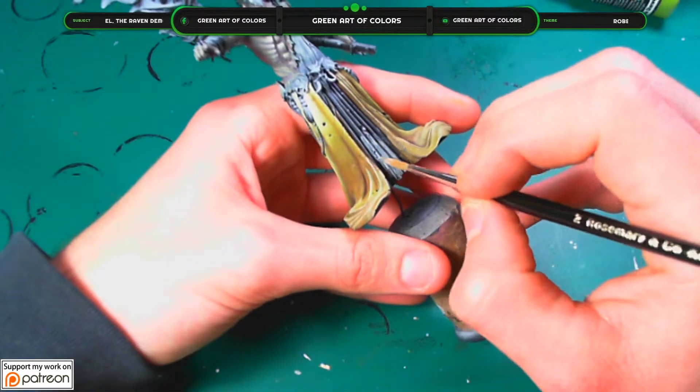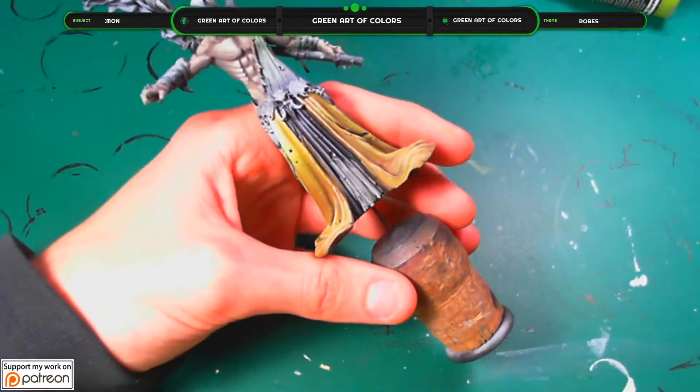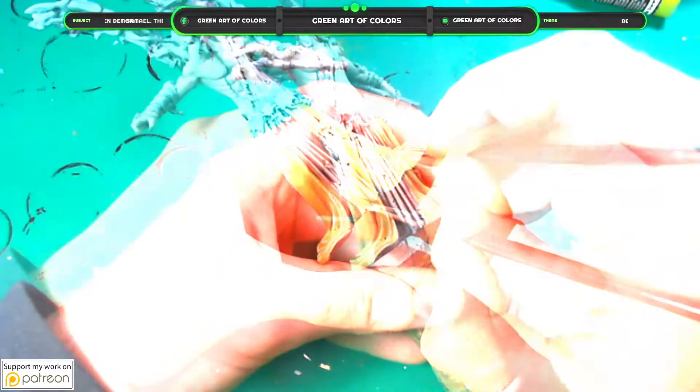Hello guys. Apply on the whole surface of the robes an ochre base.